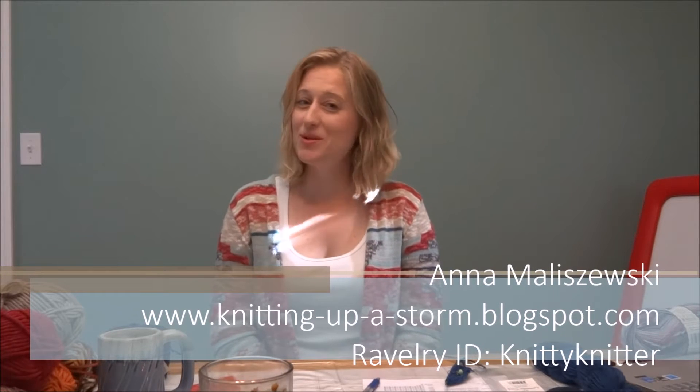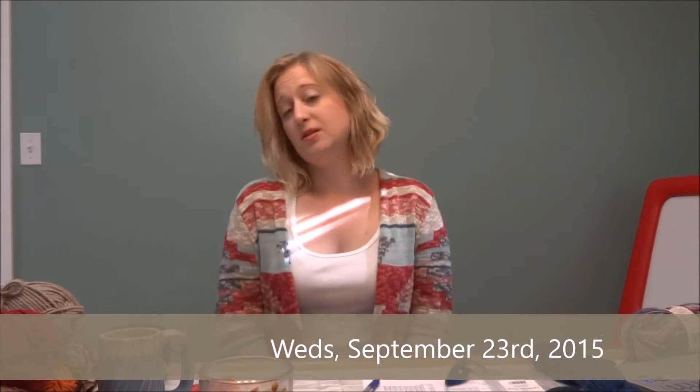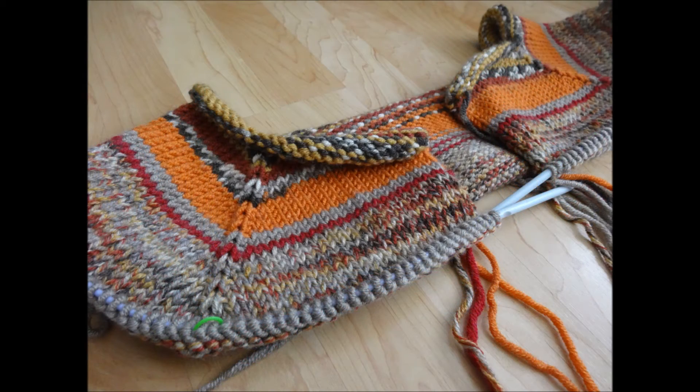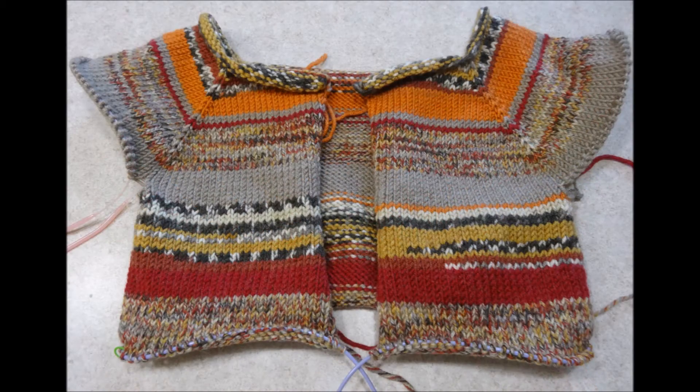Hello, my name is Anna Malczewski. I am the knitter and author behind the blog Knitting Up the Storm. Welcome to our next episode — it is Wednesday, September 23rd. This will be a quick little episode because I have to teach in the evening, so I only have a couple of things to share. I took a little summer hiatus from knitting, but once the end of July hits I start feeling like fall is coming, so it's time to get back into knitting, which I do every year.